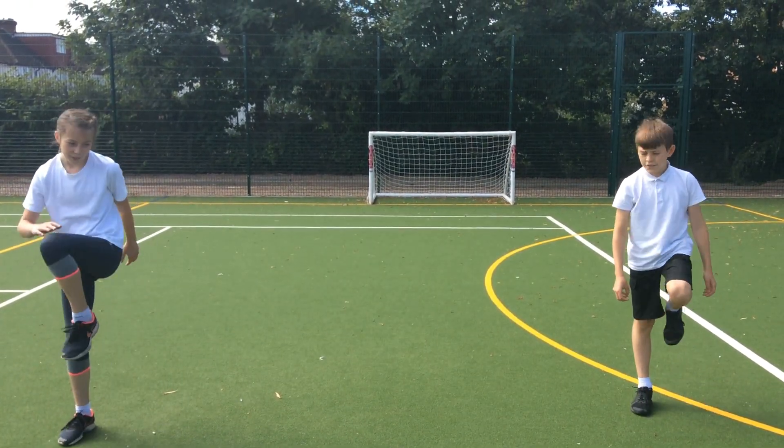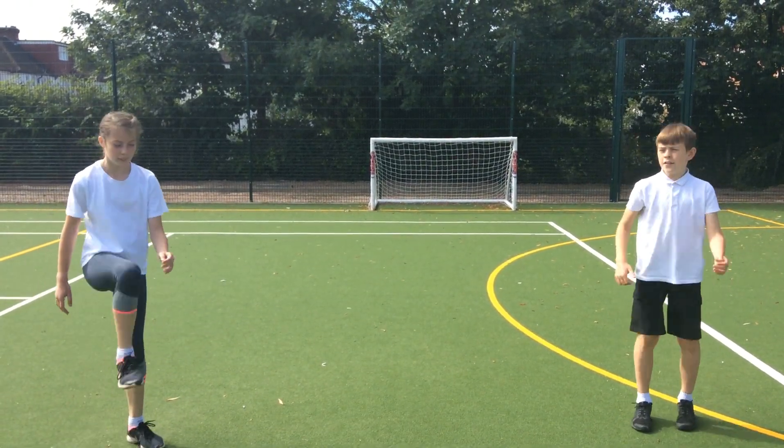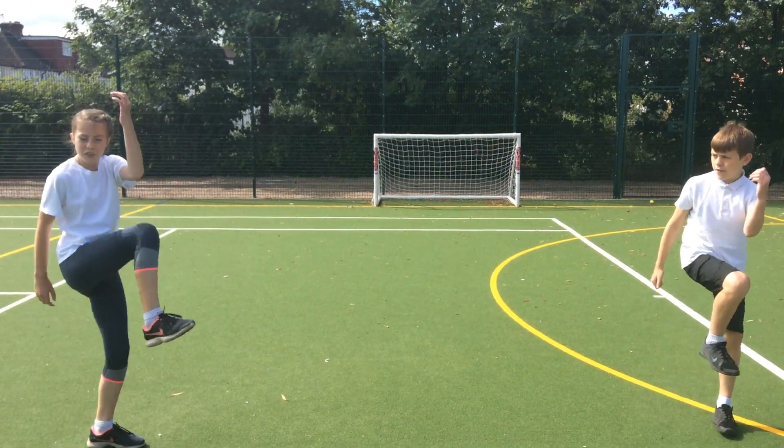You're going to go for a walk. Knees high. See if you can touch your elbow for a challenge.